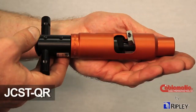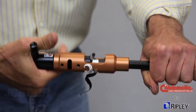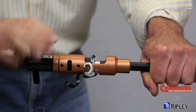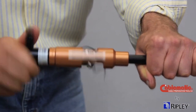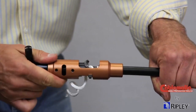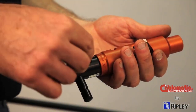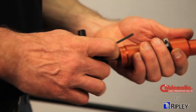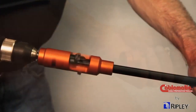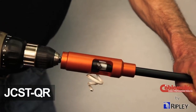For CommScope QR Quantum Reach and Times Fiber TX10 cables, Ripley offers the JCST-QR Jacket Coring Stripping Tool. This tool simultaneously strips the jacket, cores the dielectric, strips the aluminum sheath, and trims the conductor to the proper length in one fast, precise, and single operation. The JCST-QR is also drill-adaptable and is offered with either a standard T-Handle or a ratcheted T-Handle. The JCST-QR is not recommended for use with flooded underground cables.